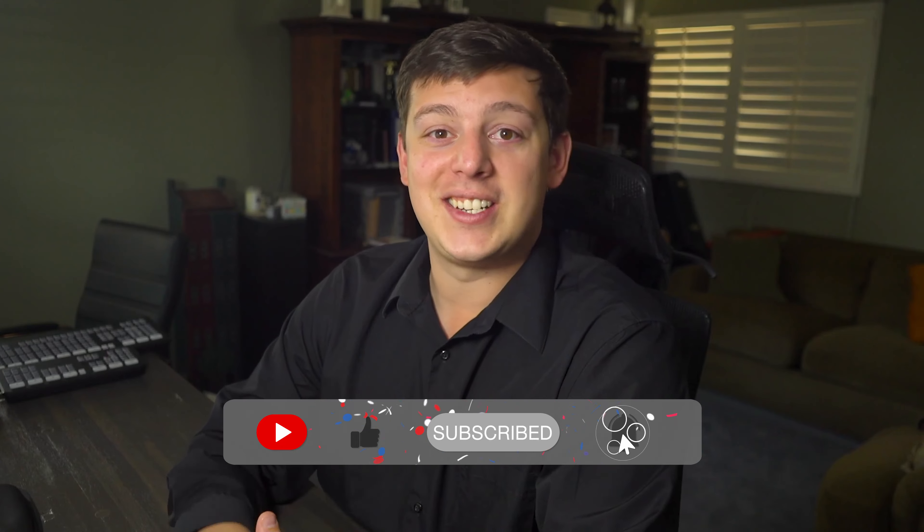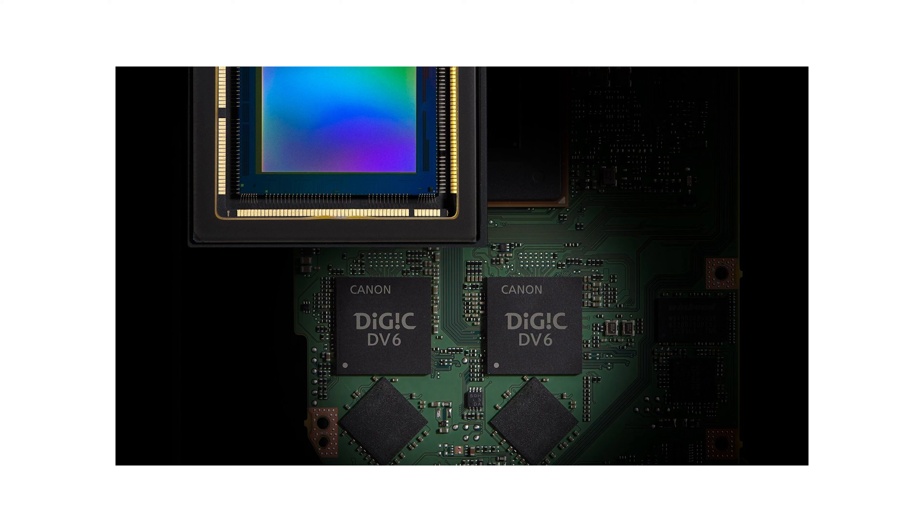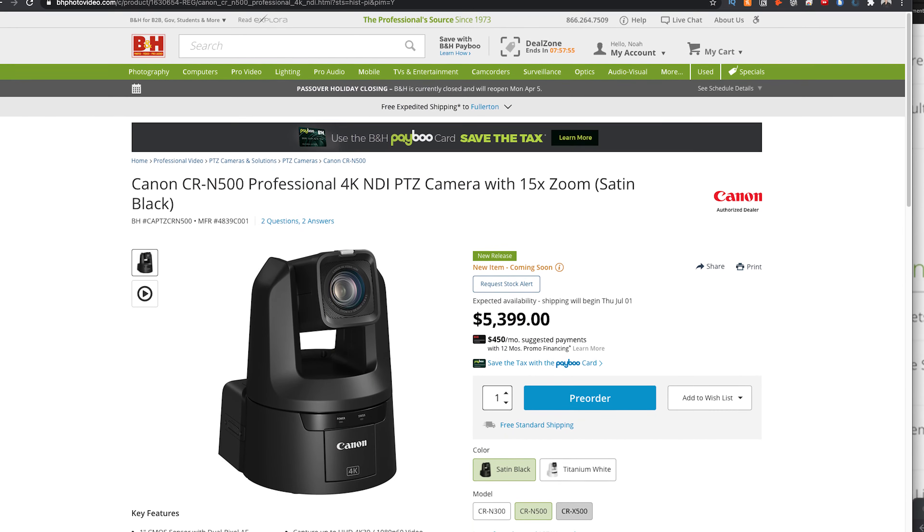This camera features a one-inch CMOS sensor with dual pixel autofocus. It has HDMI, 3G-SDI, and IP video outputs. It has a built-in ND filter with a quarter, 16th, and 64. It has a Canon Digic DV6 processor with a minimum of 1.5 lux of light.